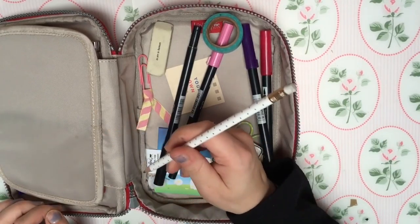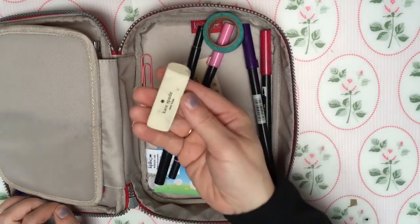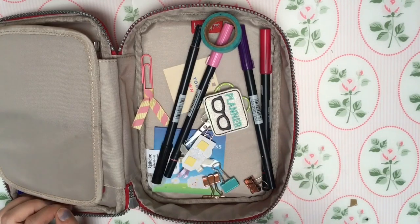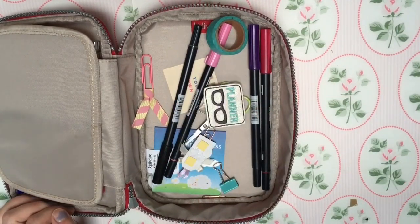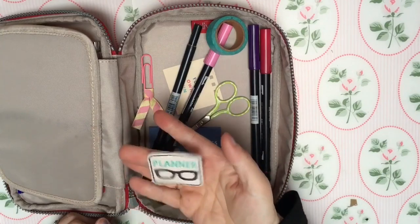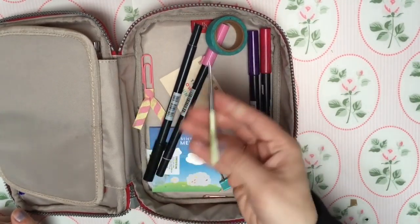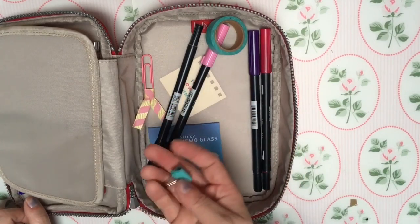Another pencil - I think this is a Paperchase one but I like it, it looks very Kate Spade-esque even though it's not. A Kate Spade rubber and a Kate Spade pencil sharpener which came in a pencil case that I sold because I wasn't using it. A couple of rose gold bulldog clips. A paper clip that I made myself and a paper clip from Cherry Blossom in the market square - I'll link to that below. A pair of really good little scissors for intricate chopping. And a little turquoise bulldog clip which I think came from Asda.